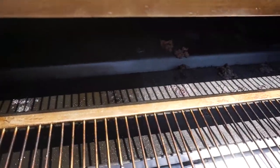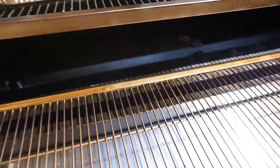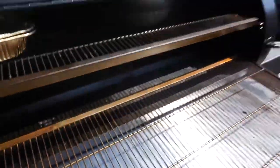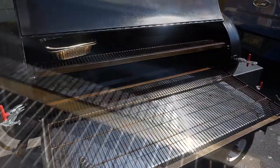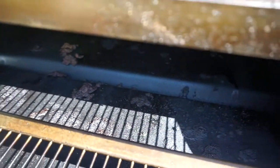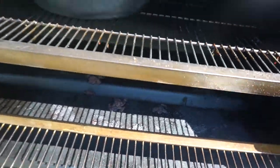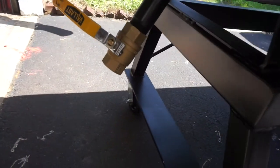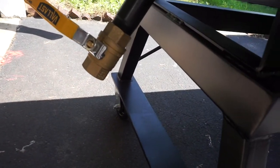It might be kind of hard to see in there with the poor lighting, but there's a plate in there. This is a reverse flow smoker and it's got a channel in there — it's pitched to the left. It's also got a little V-channel in there, and all the grease drips into that V-channel. It's pitched so it runs straight out down through the two-inch ball valve.